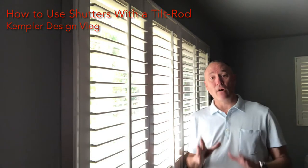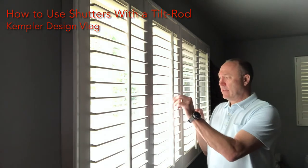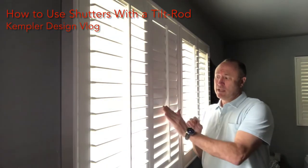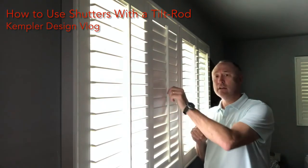I just want to go over how it should be used. Instead of grabbing here to open the whole panel, what does that do? It just loosens the connections between the staple and the material, whether it's wood, MDF, or various products. What you need to do when opening it is take the louvers — I actually recommend using my hands to open and close the louvers, not using the tilt bar.